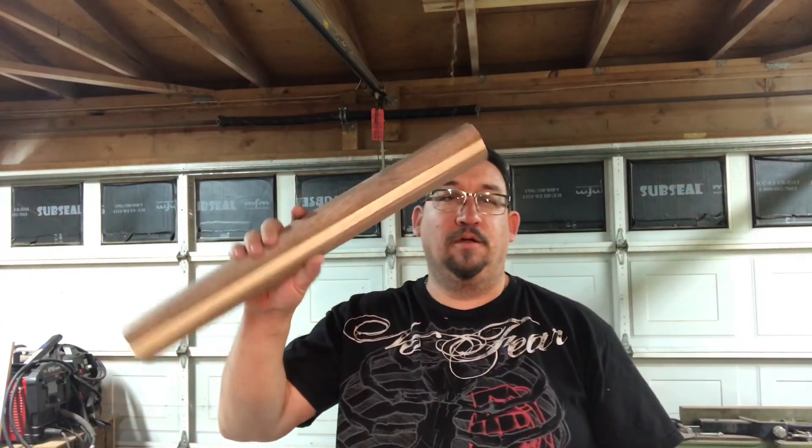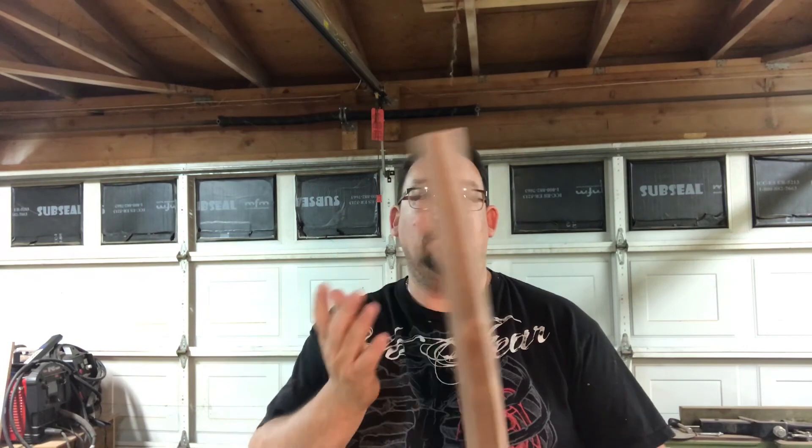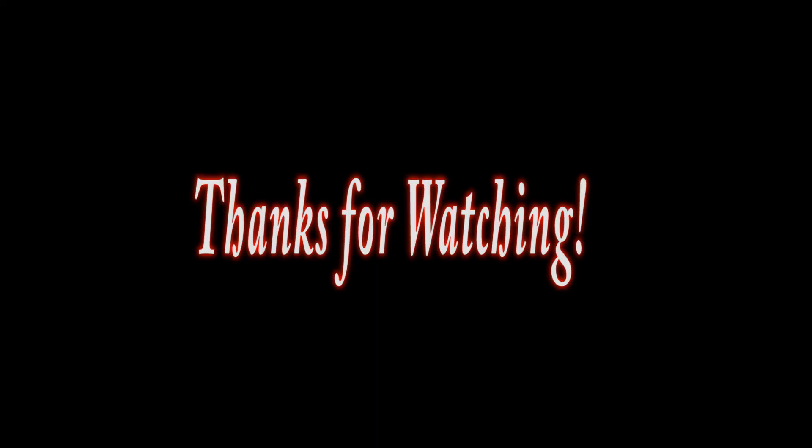That's it — the blank's all made up and ready to take over to the lathe and start turning. That will be in the next video, so stay tuned for that. Thanks for watching and as always, stay safe.